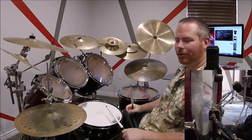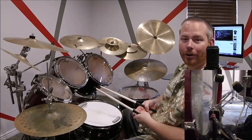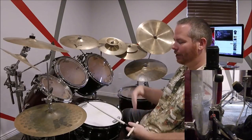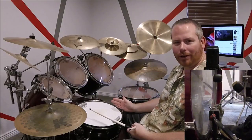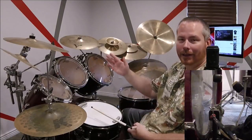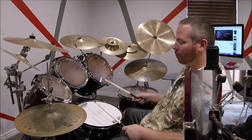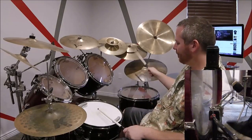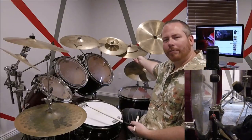That's the main beat of the chorus. To speed it up, practice it slow if you don't already know it. Gradually speed up, and once you get to a point where you're comfortable — where you catch yourself thinking about something else while you're doing it — that's when you know your muscle memory has kicked in and you've got it.